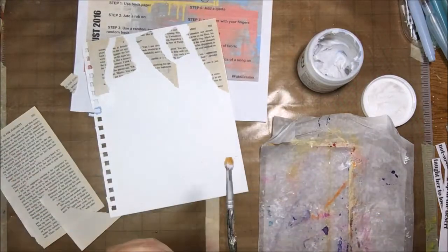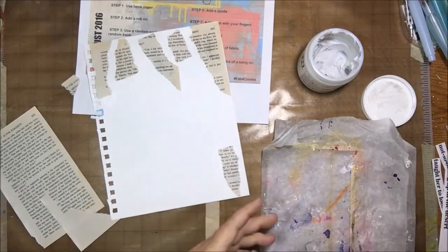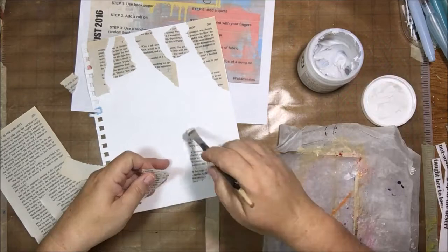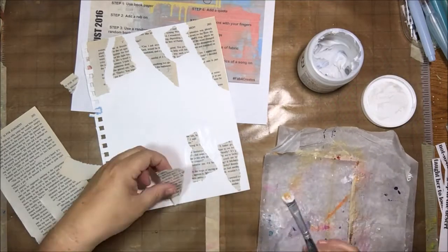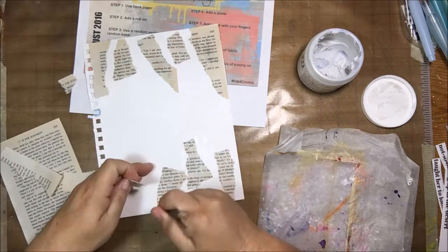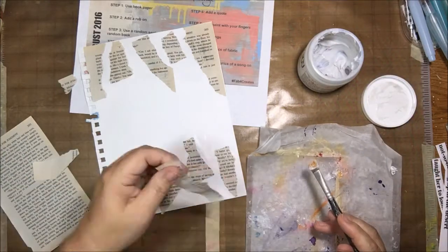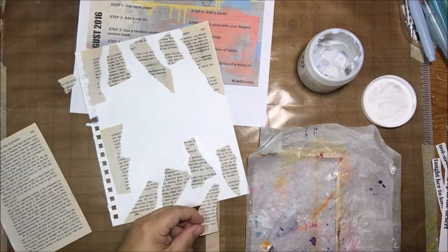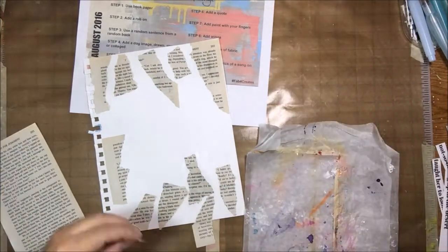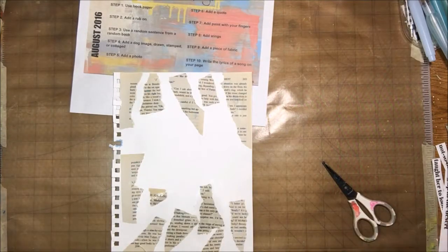The first prompt was to use book paper, so I have a page torn out of a novel that I've been tearing up. I know I'm going to do something in the center of the page, so I'm not putting any book paper there — it would just be covered up anyway. I've kind of made a plan instead of just going for it, because some of my pages were turning out really weird.